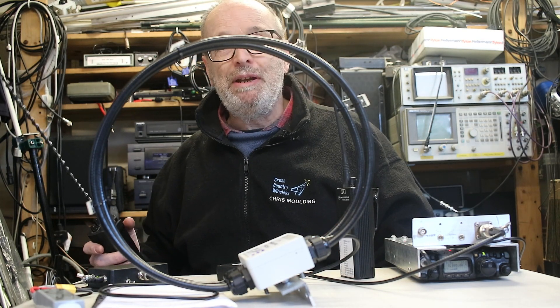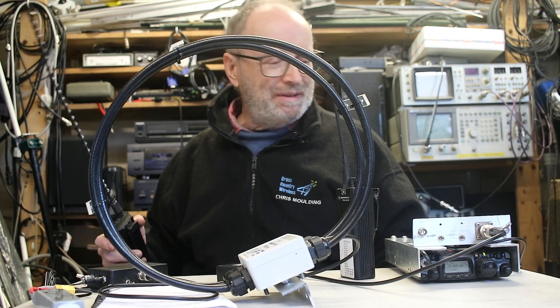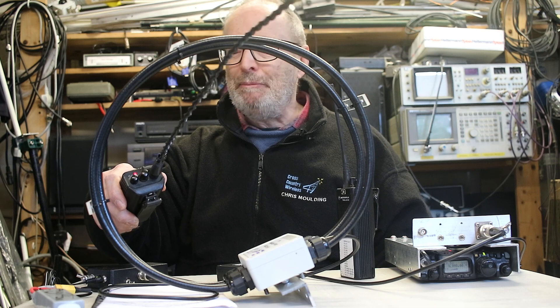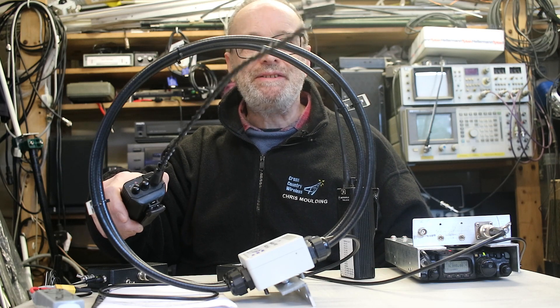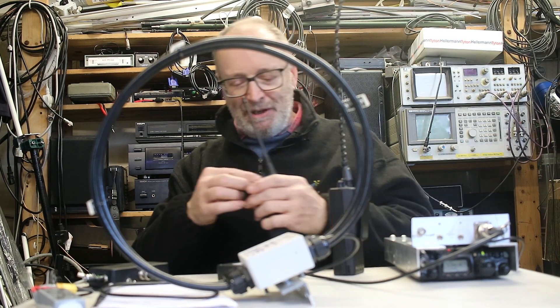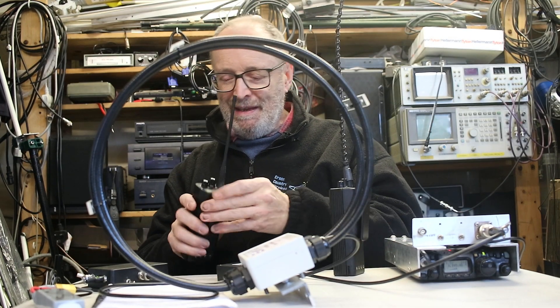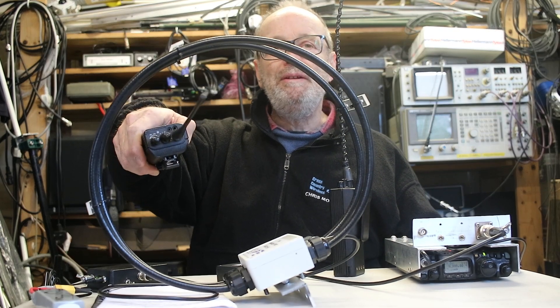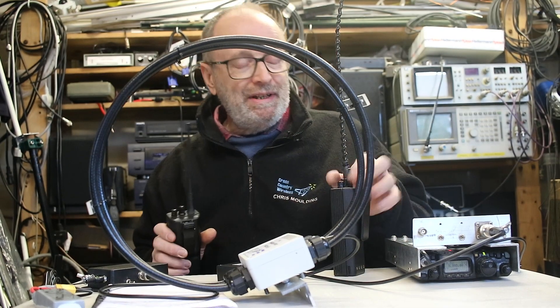We're actually listening to the RWM time signal from Moscow on the radio at the moment. I'll put the aerial through the loop and key up — no effect at all. Do the same with the UHF version — key up — no effect at all.